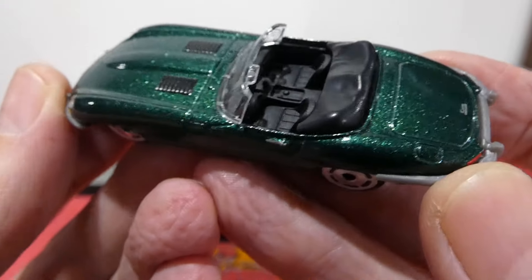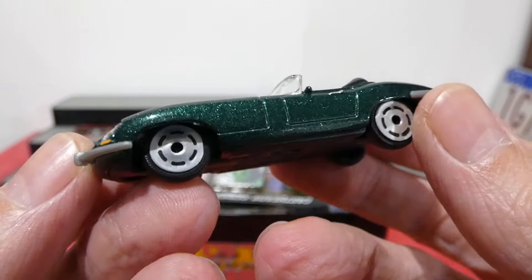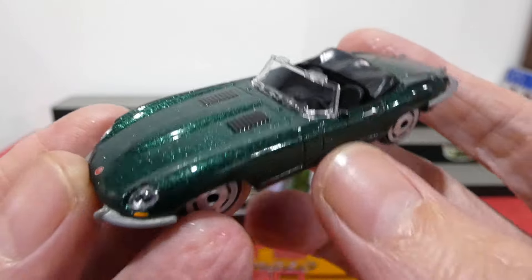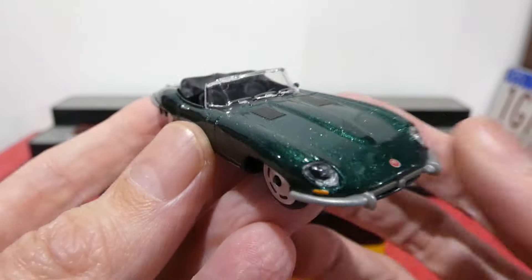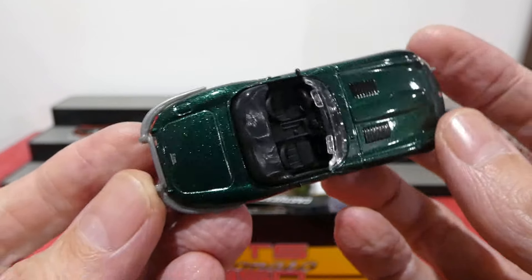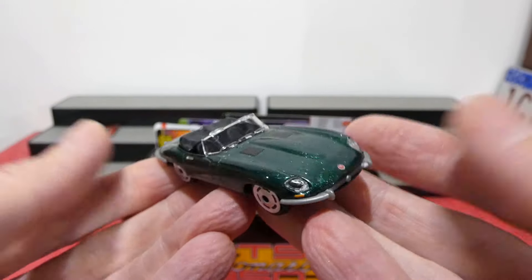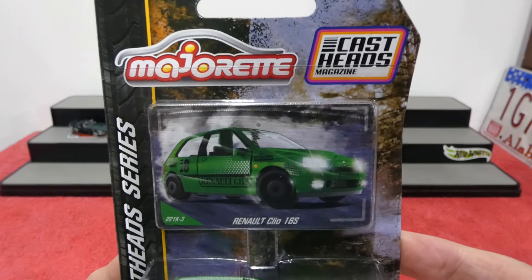This one looks quite nice. We get the clear window, the black vents on the bonnet. The wheels look strange — kind of like land speed wheels, something you'd see on a salt flat. We get the door handles painted up, lensed headlights, little Jag badge in the center. We get the gray bumper — no chrome but not too bad. The rear bumper looks a little strange, but otherwise a nice version of the E-Type Jag. It has little springs inside so it does get suspension.